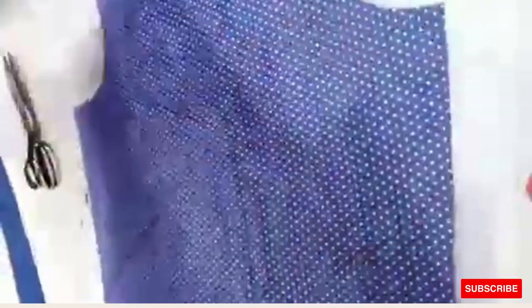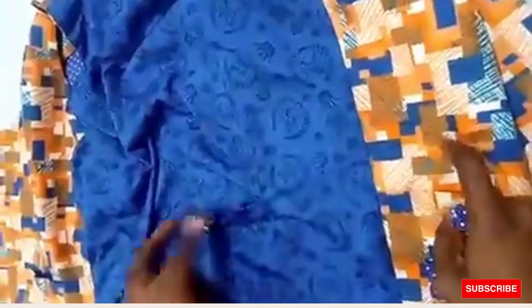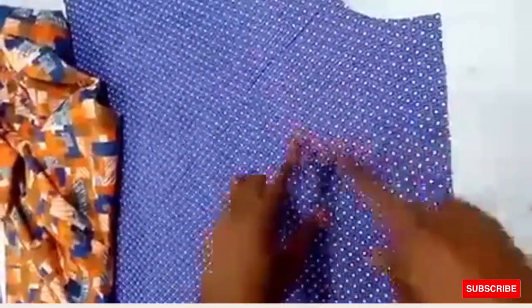Looking at this already-made waistcoat: this is the good side at the back. You see suit lining at the back which I just added, but the owner of this particular waistcoat said he wants the fabric all through. We're supposed to use lining at the back, but in this case he wants the fabric to show at the back instead.